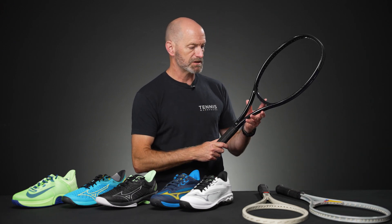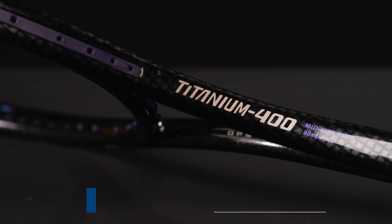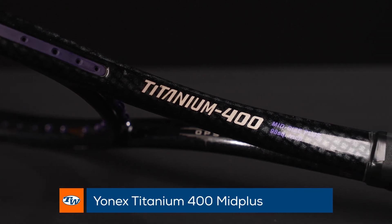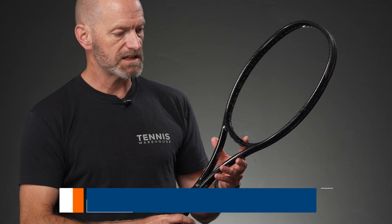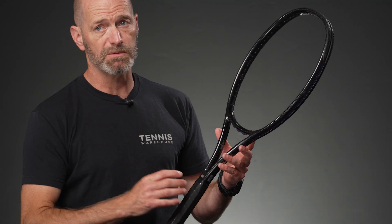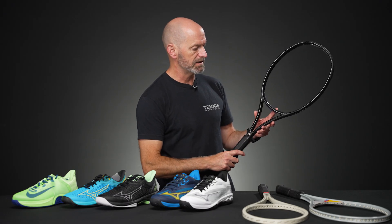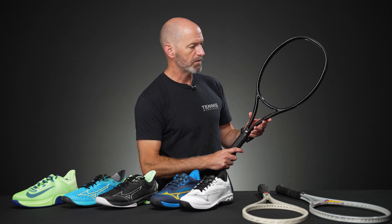Last but certainly not least, we've got this beautiful Yonex Titanium 400 — a 98-square-inch head-size racket. Feels nice in the hand, and once you get it strung up it's going to give you a ton of pop and plow-through power from the weight of this racket. It's got a beautiful carbon fiber look cosmetic to it as well — really clean and simple with some purple grommets.